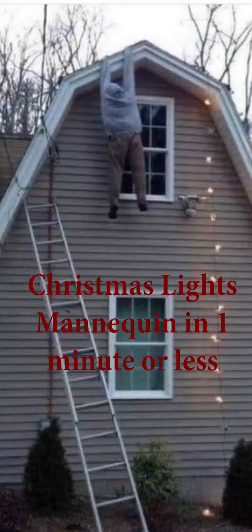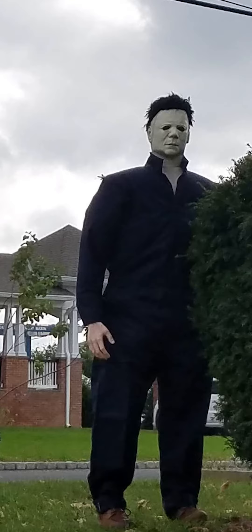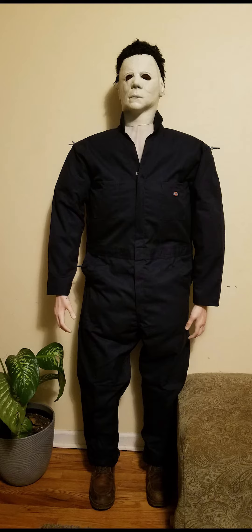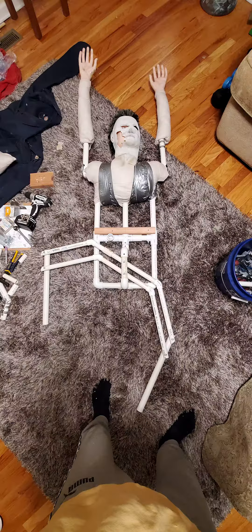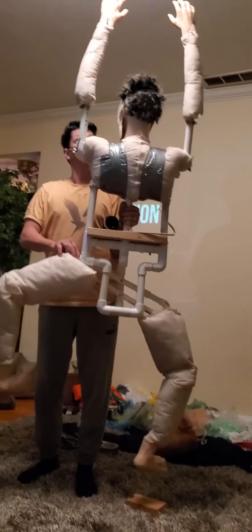Okay, this is how you create this mannequin. I didn't originate this — credit to the original creator. I took this off a Michael Myers mannequin I had made for Halloween, deconstructed it, and took it apart. It was made out of PVC plastic, so I took it off and made some new parts.